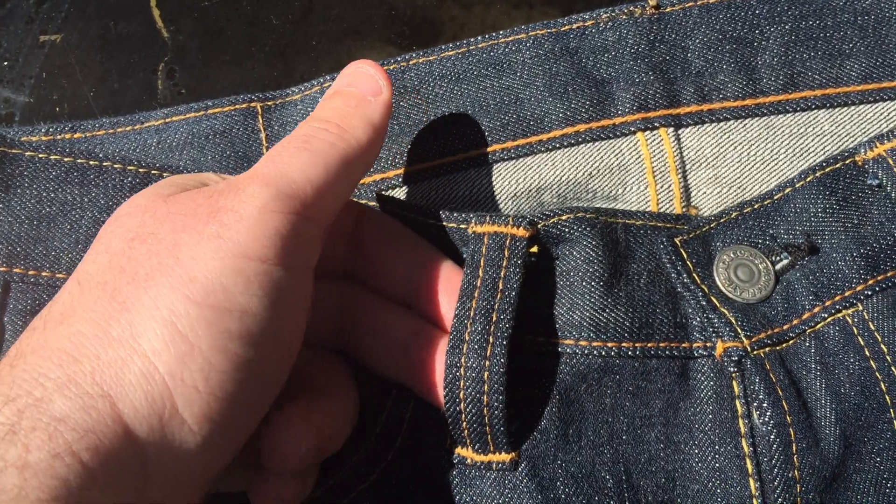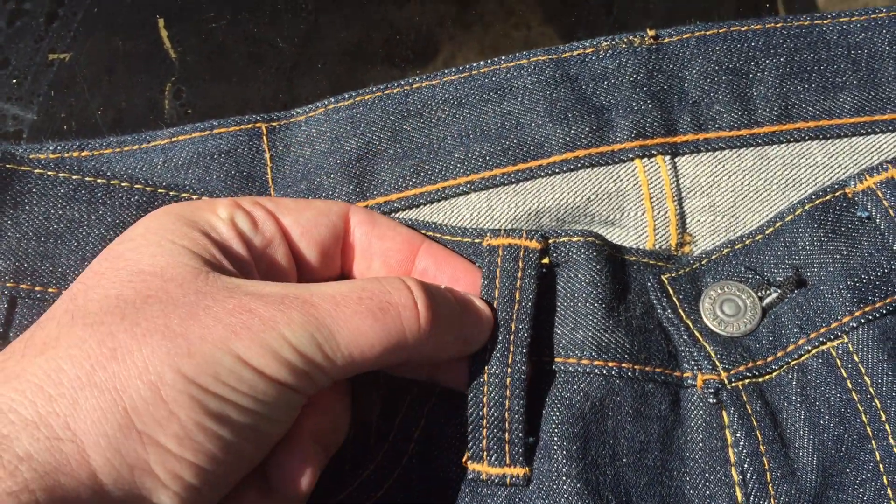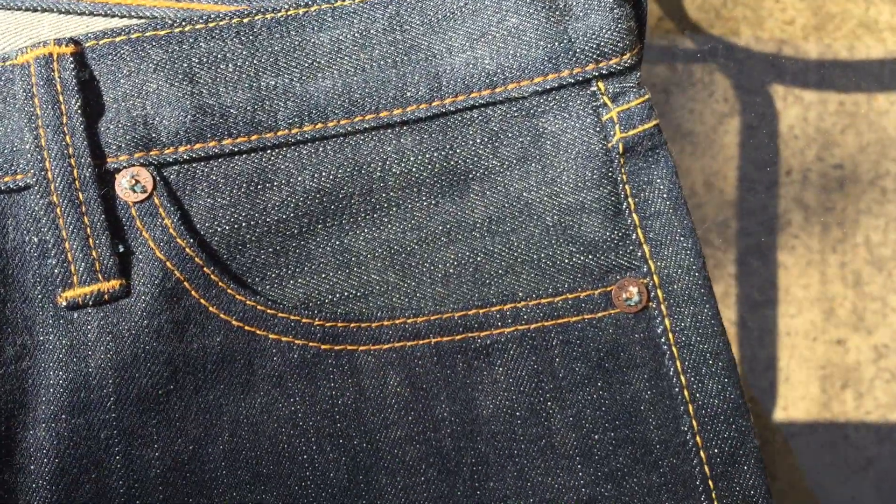Iron button, as you'd expect from Flathead's jeans, nice tight rolled belt loop, classic Flathead details — what you see in most really nice jeans. More braided iron rivets. Let's go to the back.